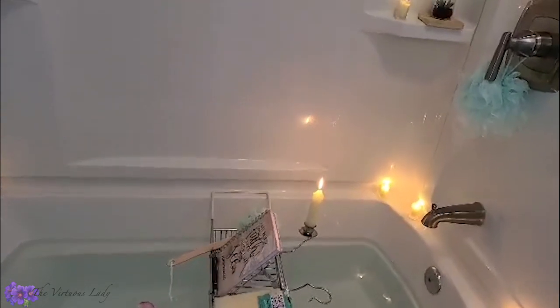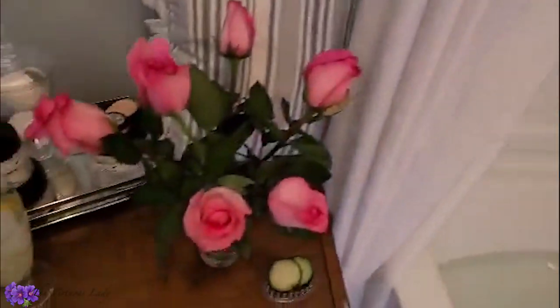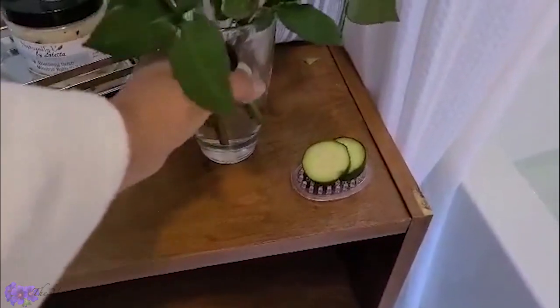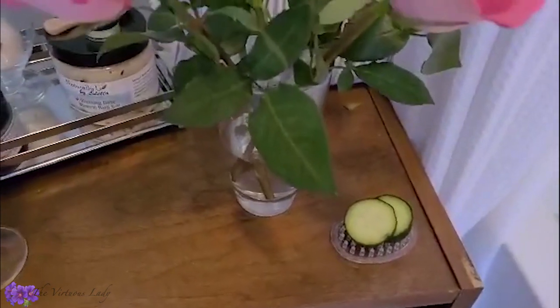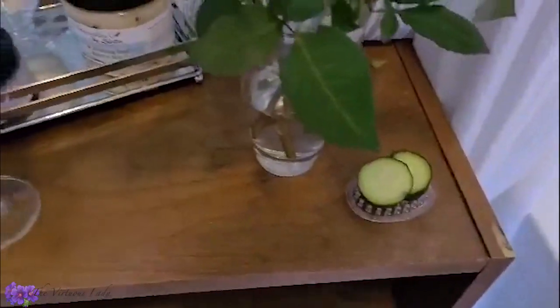Candles you can pretty much pick up anywhere. These are just little faux succulents — they're not real, but they create that feel of being in a spa. On my table I have live roses. Why? Because I'm worth it. Because you're worth it. I picked these up today at the grocery store — you run them under cool water while you're cutting them at an angle and put them in a nice vase. I also have my cucumbers sliced that I'm going to be using for my eyes to relax.